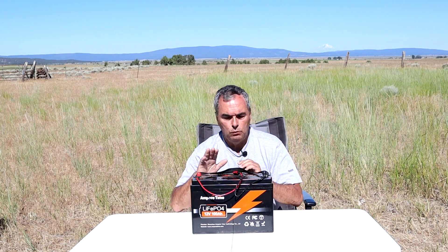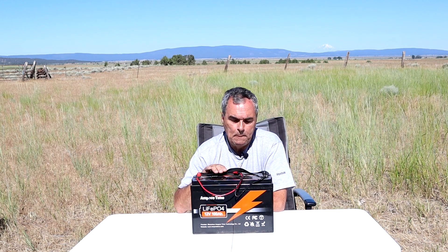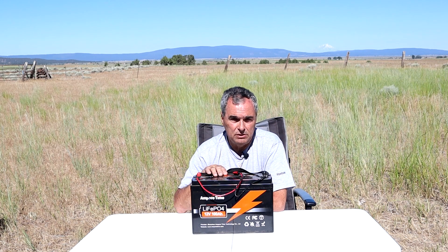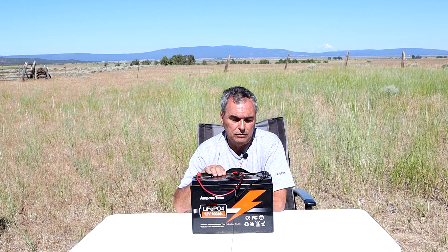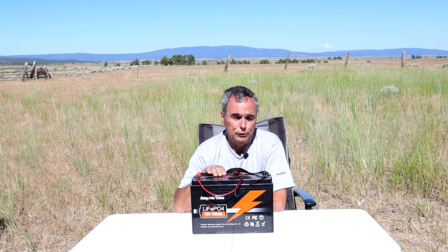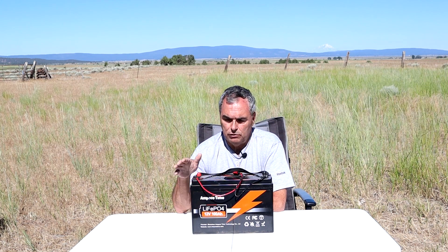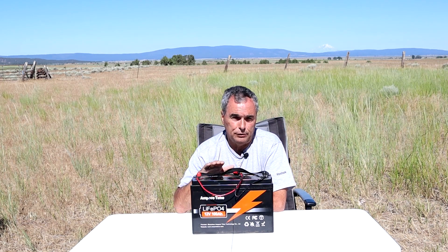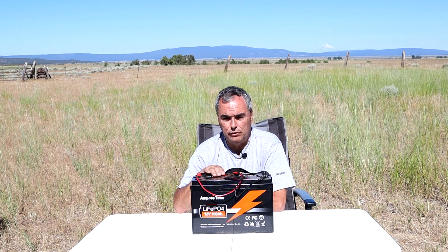One thing that's missing in this 100 amp hour AmperTime battery that I wish they had is a temperature sensor connected to the battery management system. A lot of lithium batteries have that sensor so the BMS knows when the temperature is below 32°F and will not allow you to charge it. Since this one doesn't have it, make sure you don't try to charge it below 32 degrees Fahrenheit or you will cause damage to the internal cells.